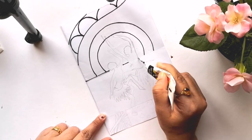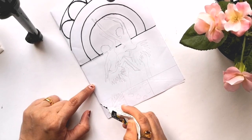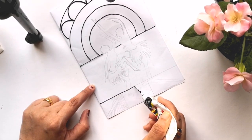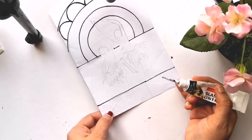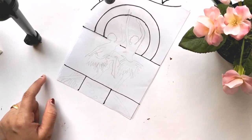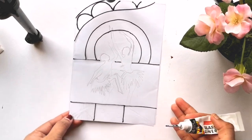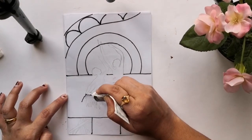Many of you had doubts about whether you can use the same technique on glass — yes, definitely you can. I'm just using an OHP sheet because it's much easier for me to handle, store, pack, and ship. But you can feel free to use a glass, perspex, or acrylic sheet and follow the same techniques.